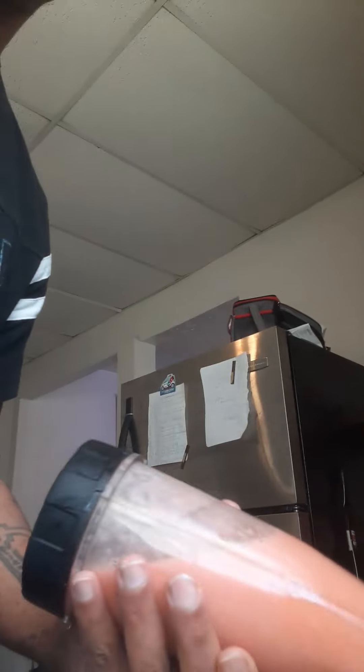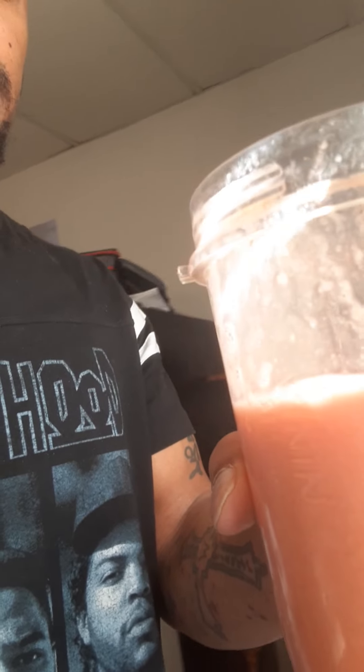There we go. Sorry about that, guys. It's just me filming, so I'm having a hard time almost. Dropped the smoothie, but that's the finished product. Looks banging. Tastes banging. Mango, watermelon, and banana smoothie. All right.